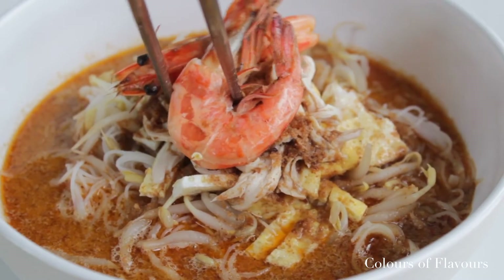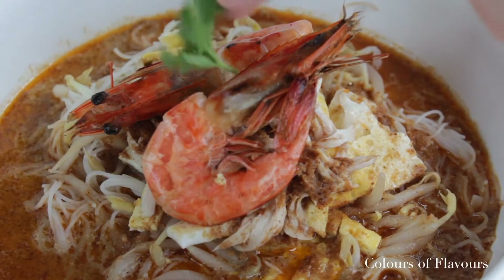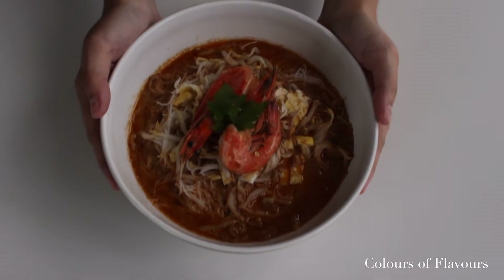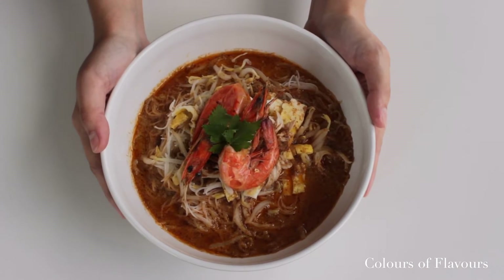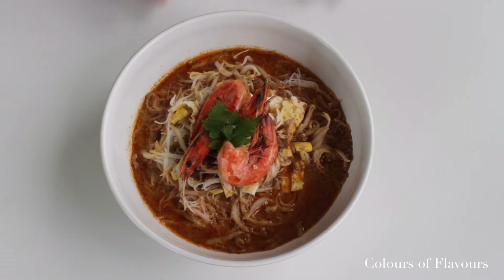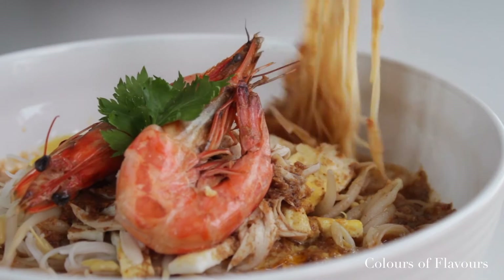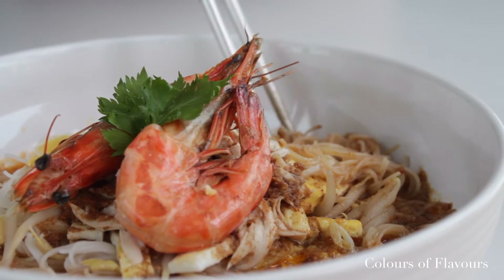I think laksa Sarawak is one of the best dishes in the world that deserves a bit more recognition. The gravy is just so packed with flavors and the coconut milk adds that perfect richness to it that just binds all the flavors that's going on. This is perfection in one bite.